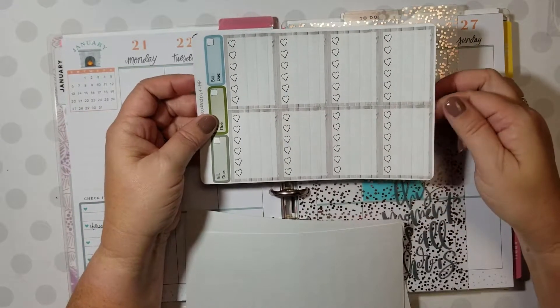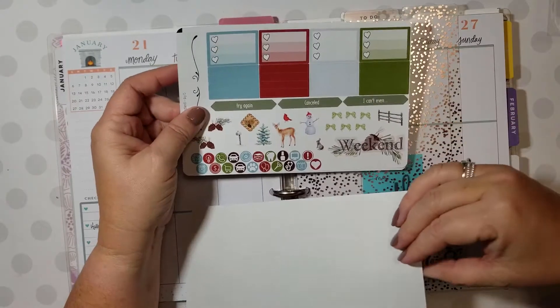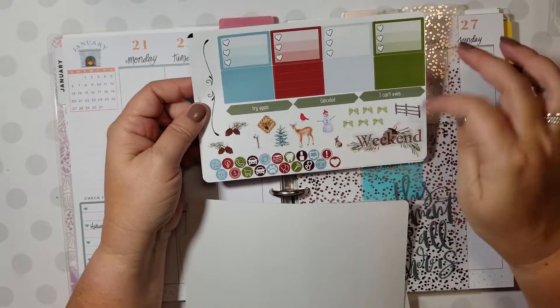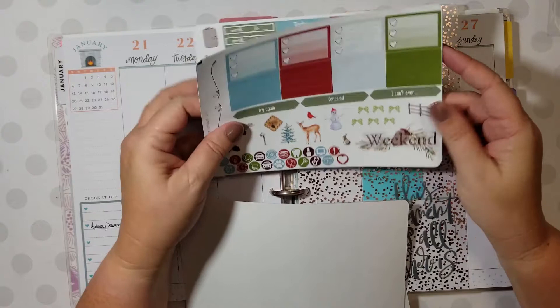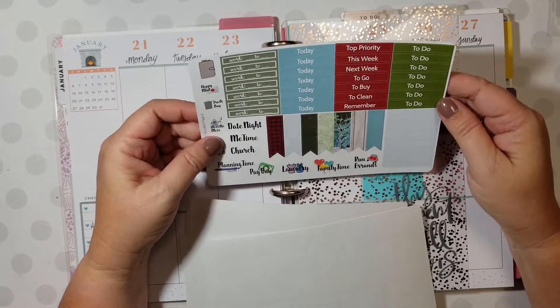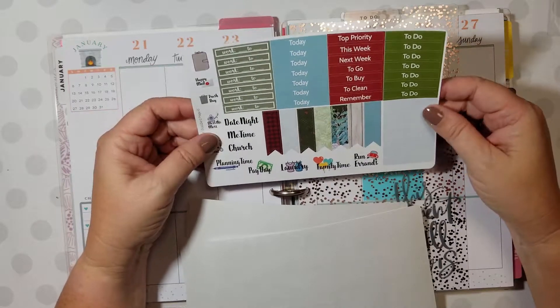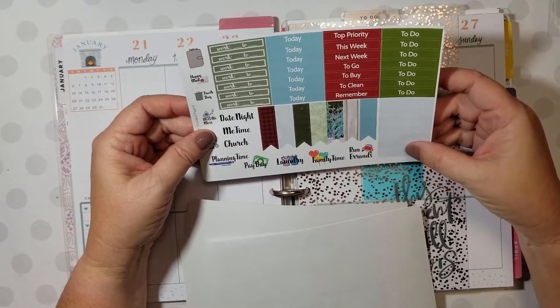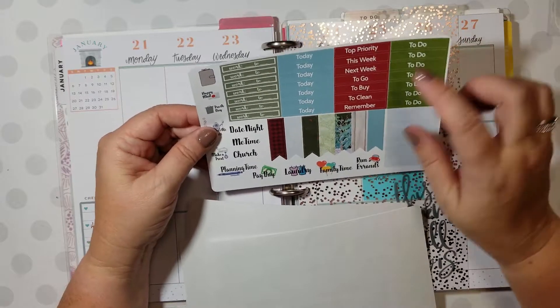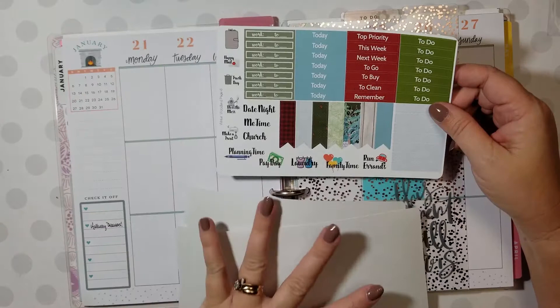I did the pretty wood background for the full box checklist, some really cute deco. I don't think I'm going to use a deluxe kit for this because I'm going to go ahead and use the today and to-do's.